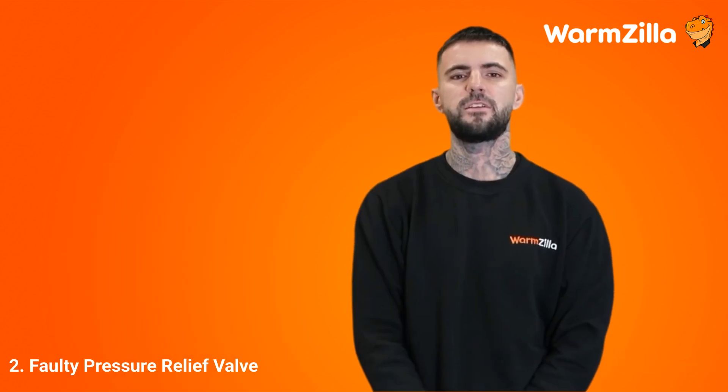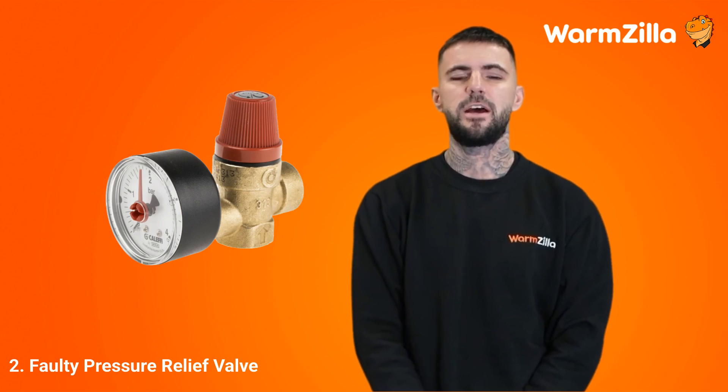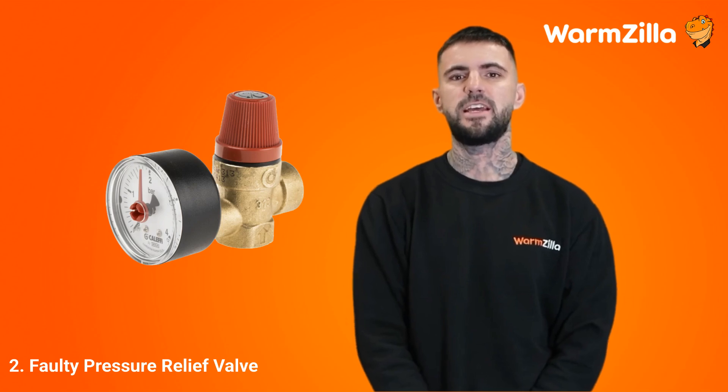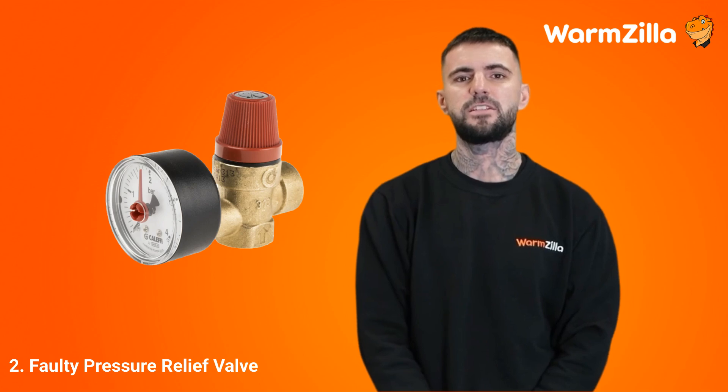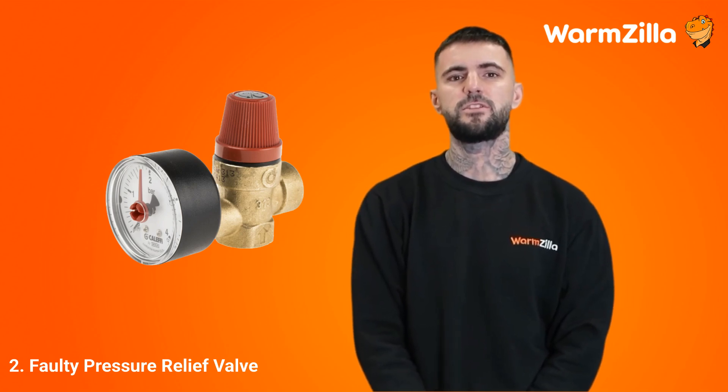Step 2: A faulty pressure relief valve. A pressure relief valve is a crucial safety component in any boiler system. Its primary function is to release pressure if there is too much of it. The valve is designed to open automatically when pressure reaches a critical level. However, if faulty or malfunctioning, it may release pressure inconsistently, making it the source of the system's leak. In the worst case scenario, although very unlikely, the valve could fail to release built-up pressure, posing a significant risk.